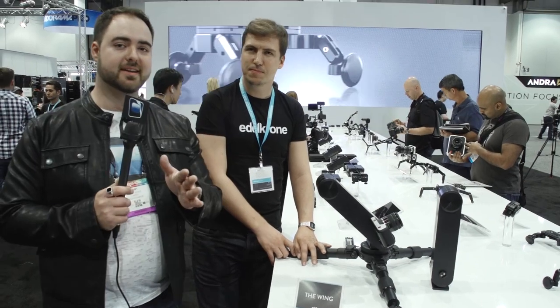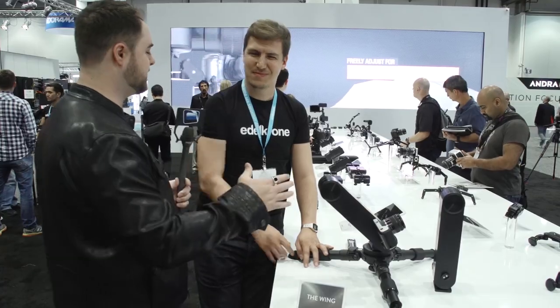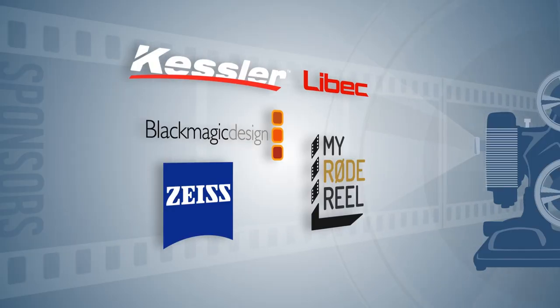If you think this is a cool product, leave a comment in the video and let Edelkrone know your thoughts. Thanks for your time, Kadir. Thank you very much. Special thanks to our sponsors for making our NAB coverage possible.